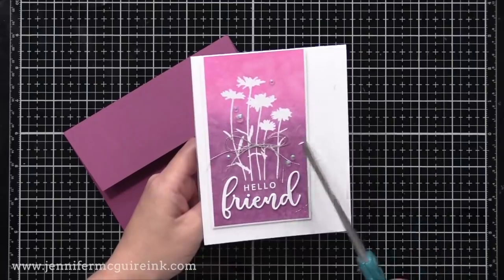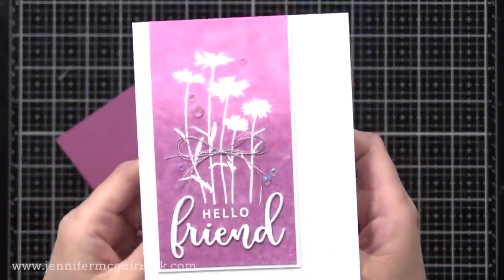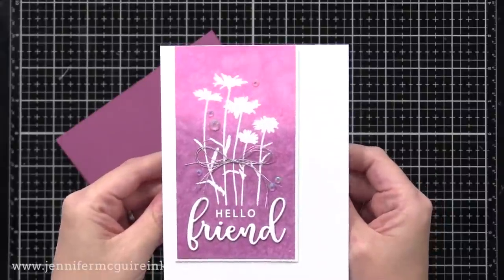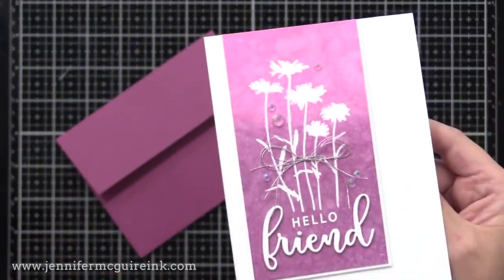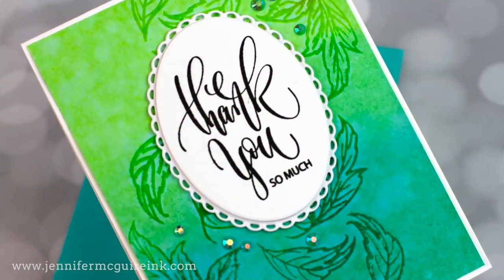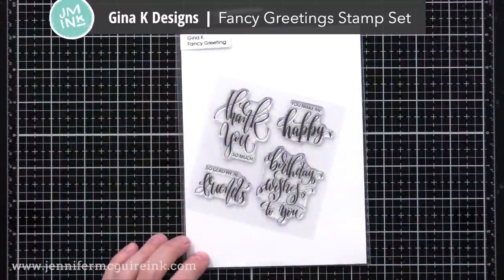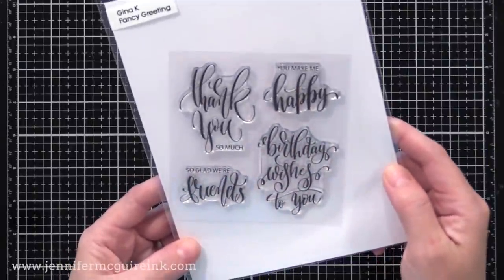Here's another example with the same design — I just trimmed it down, matted it with some white cardstock, added it to a note card, and added a silver thread bow right on the center. Little accents like that are great for these simple cards where we want to keep the focus on the sentiment and the technique. I like that this technique also makes me feel like I did watercolor even though I'm not great at watercolor — it just gives that look. Let's move on to our leaf backgrounds. Now this one I kept super simple. I used a beautiful new stamp set called Fancy Greetings from Gina K Designs, and with sentiments that are so ornate and beautiful you don't need much else.